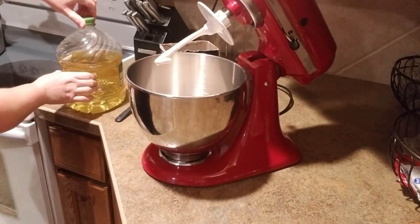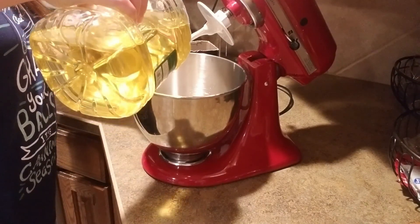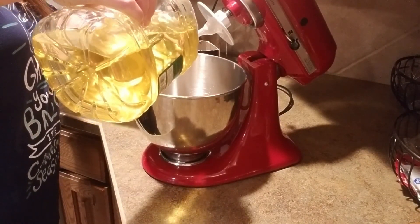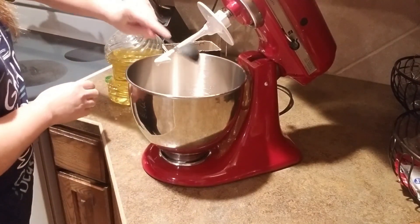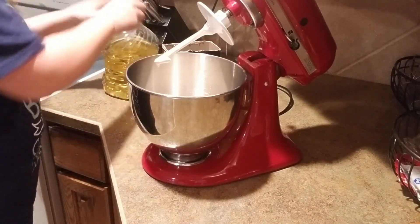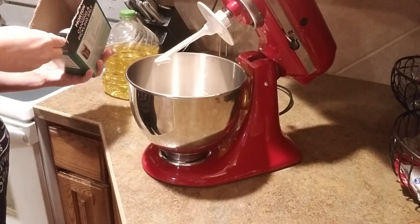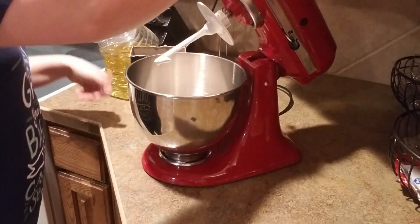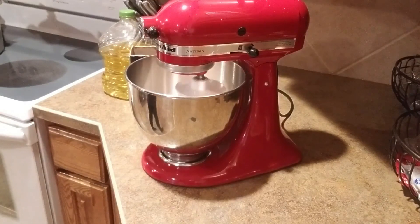We're going to put two tablespoons of oil in there, and a teaspoon of salt. Then we're going to start adding our flour, one cup at a time, just like when we're making our bread.